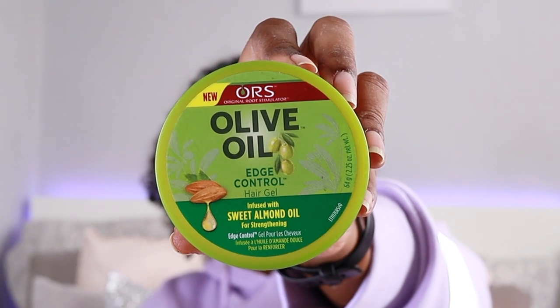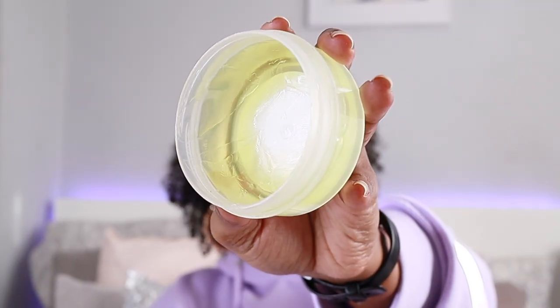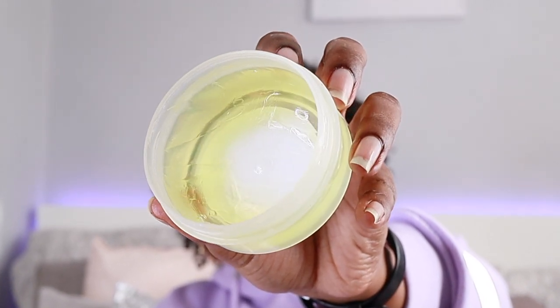So this is the ORS Olive Oil Edge Control infused with sweet almond oil, and I've been using this for about a year now and I really do like the product. It does give a little bit of an oily residue, but once I put my Eco Styler Gel on top of it and set it, it doesn't leave the oily residue.